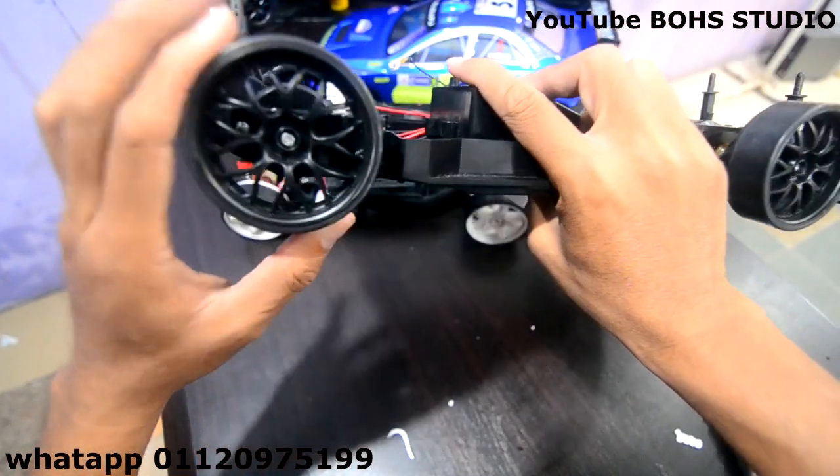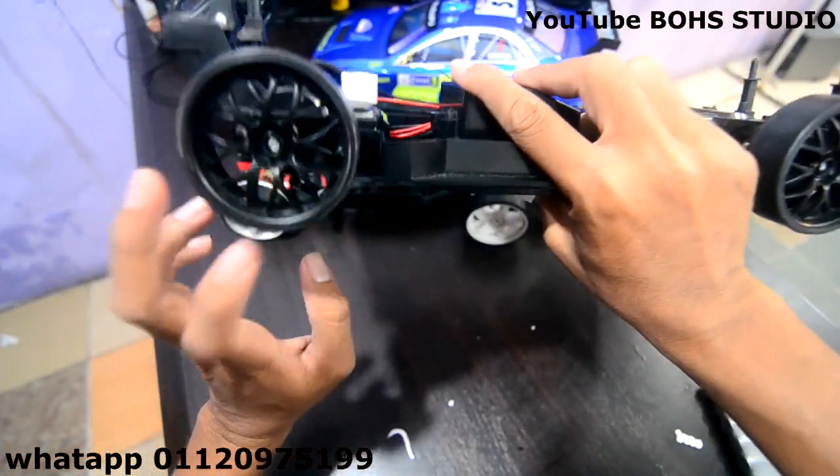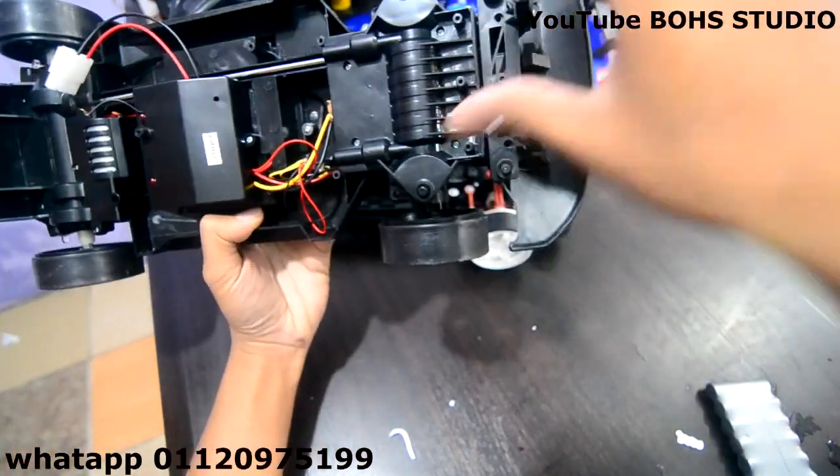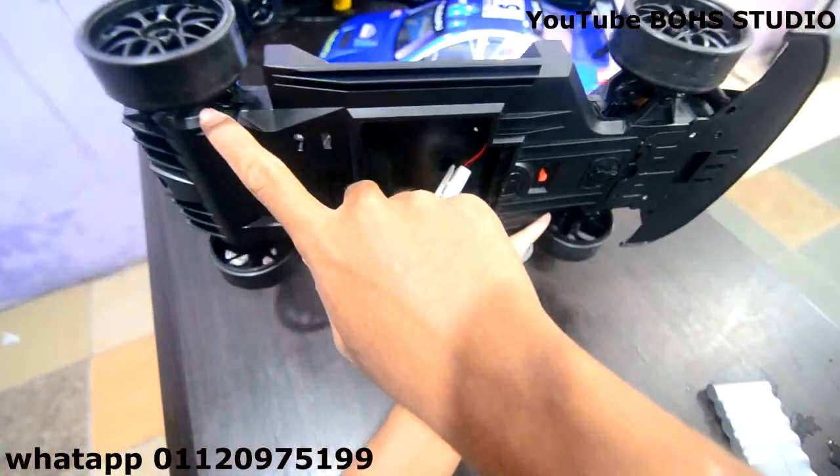Dia ada LED lah. LED lampu tu, kalau siapa dah tengok video tu ada. Dia masih sama juga. Yang ni 4WD, V1 4WD. Yang V2 pun 4WD. Depan dia pun, dia memang buat sekali chassis dia, dari belakang dia. Semua ni keras.